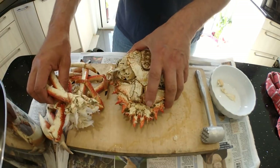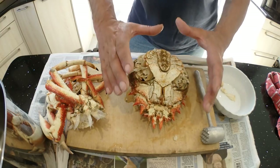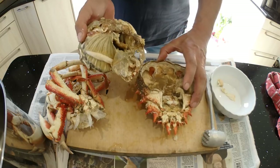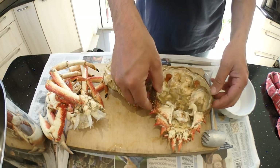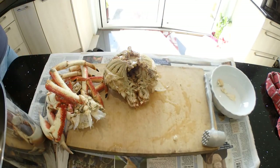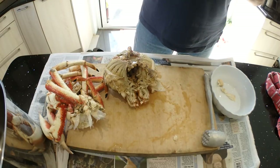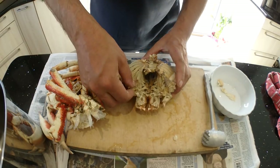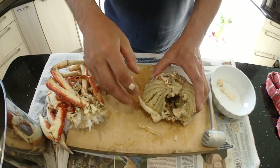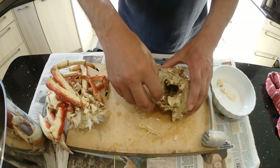You can either start with your legs or start with your body — it doesn't matter. We'll start with the body. With spider crabs and all big crabs, you basically grab the shell with your hands, put your fingers on the back and just push, and it will pop out. You can see all this gunk and brown — they call it crab dressing or the brown meat. Some people eat this. Personally I don't, but if you want it, knock yourself out.